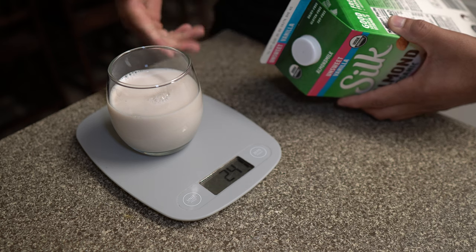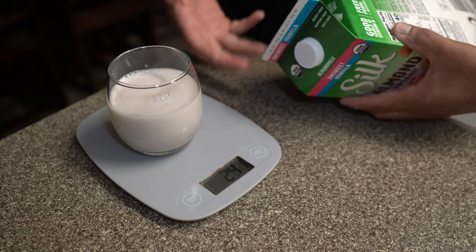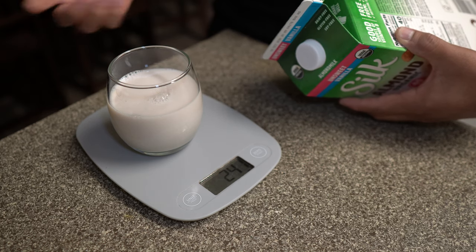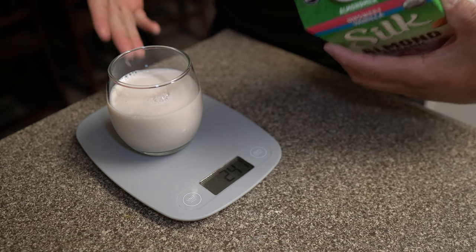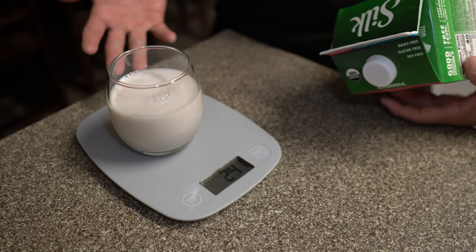You do this with milk or any similar liquid, yogurt, or something similar — it's the exact same way. Put it in a bowl, tare it, then put the yogurt or milk or egg whites or whatever it is in. Use milliliters or grams, whatever the serving size measurement is.